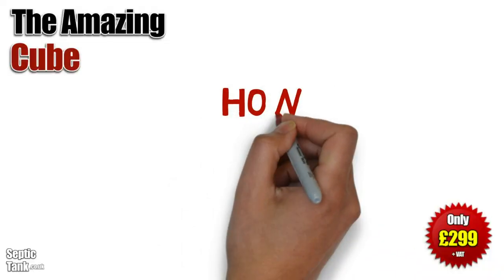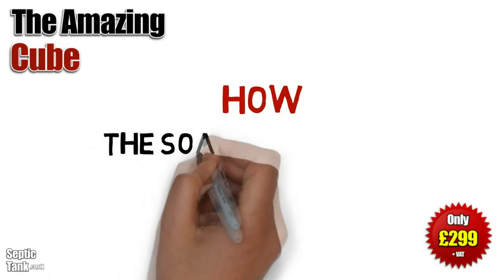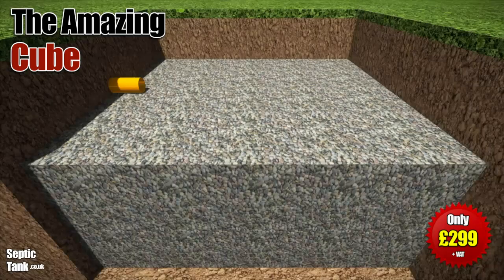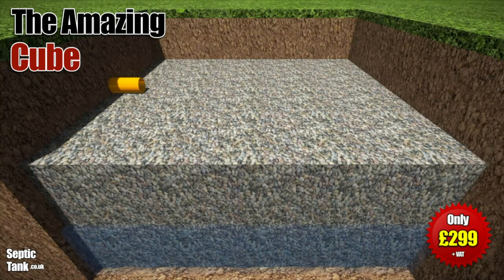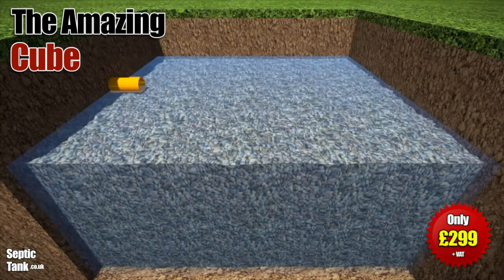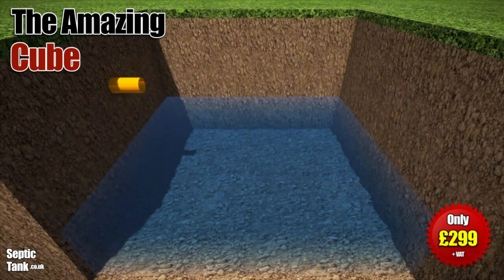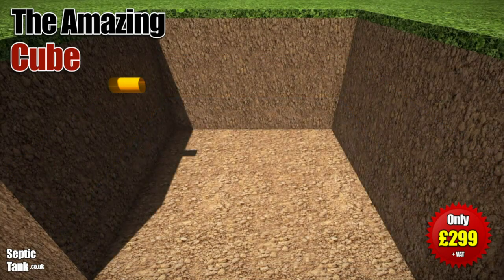How does the soakaway pit work? It's a very ingenious but simple design. The gravel pit fills with liquid from the Cube Septic Tank, fills up to a certain height, and then drains naturally back into the soil.